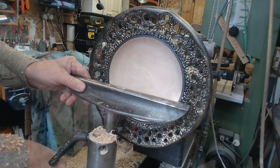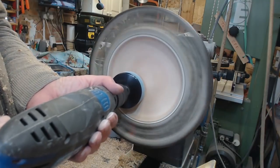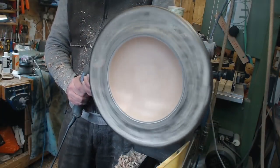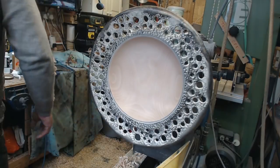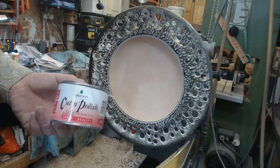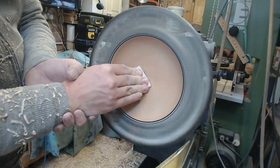Then just a case of turning out the inside of the bowl. That was sanded to 400 grit, and then Chestnut's cut and polish was used as the finish on the inside. I also had to remove all the paint from the back of the blank. Although this took quite a long time - here we go with the cut and polish to get a nice finish on the inside.